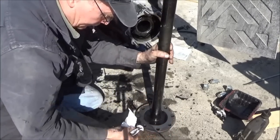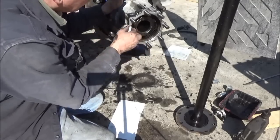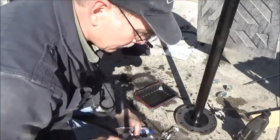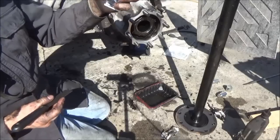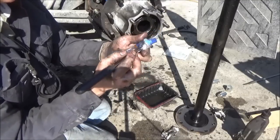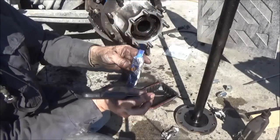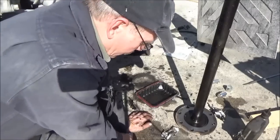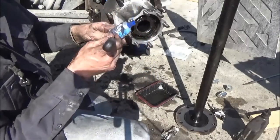This tube of glue is Permatex Ultra Blue silicone. It's not the one that smells like vinegar — it's the one that smells kind of like putty. It dries harder. The cap is cracked and leaks, so every time I use it I've just got to squeeze it all up to the front and then poke another hole in it, because I'm too tight to throw it away.